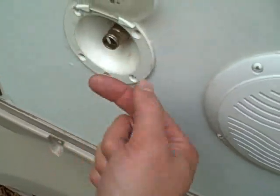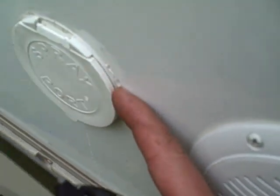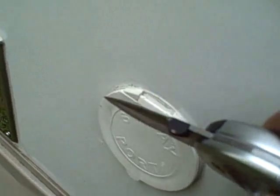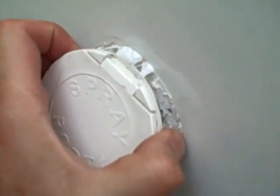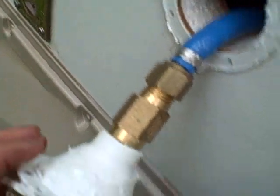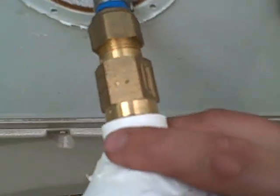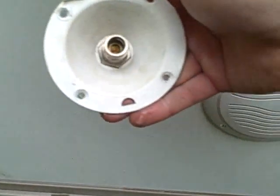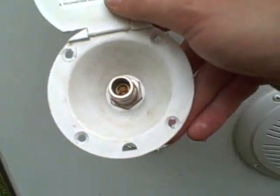Thinking about how long these screws are holding this thing in place — they really glued it on with silicone. It's ridiculously tight. I'm trying to get my screwdriver in there and I'm going to try a knife blade to cut away at some of that silicone to get enough of a pry in there, though I'm completely breaking the escutcheon in the process.